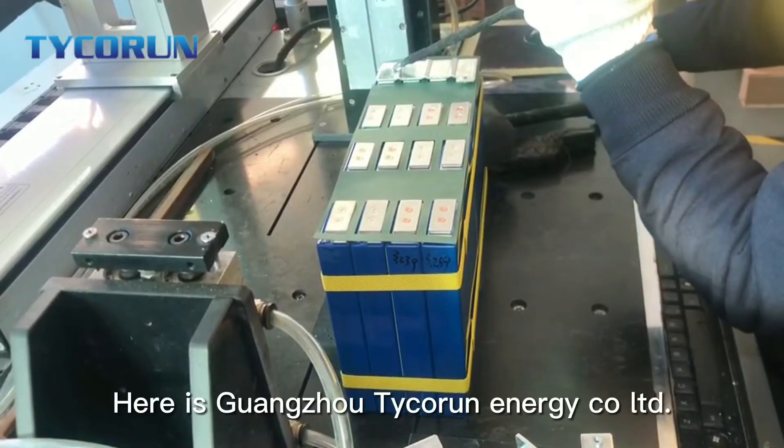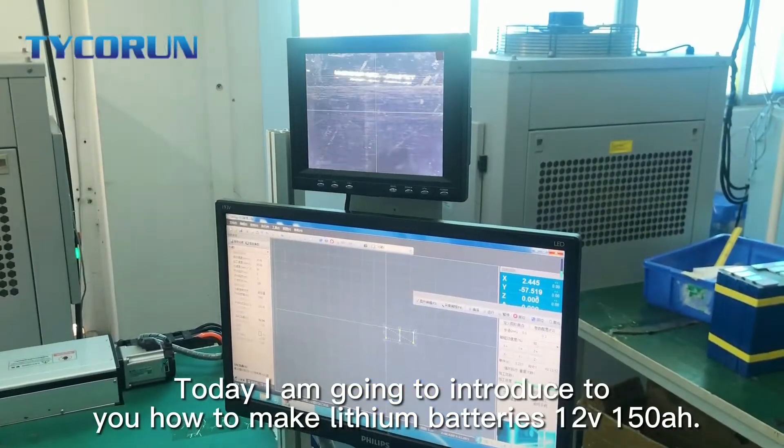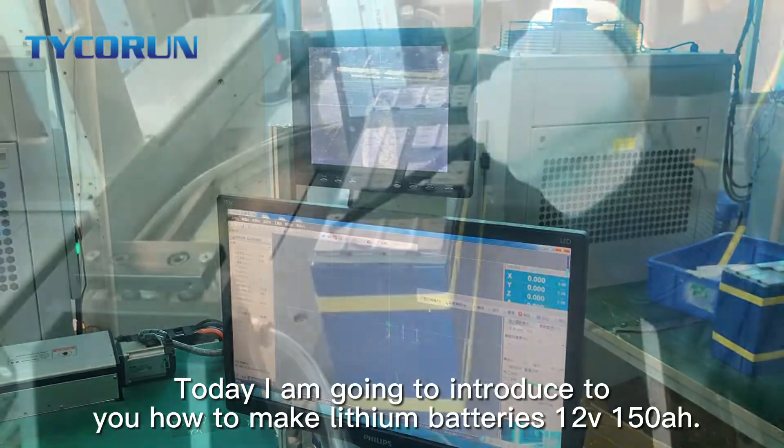Hi guys, here is Guangzhou Tigran Energy Call Ltd. Today, I'm going to introduce to you how to make lithium batteries in 12V, 115Ah.